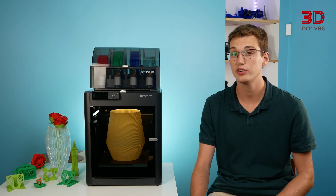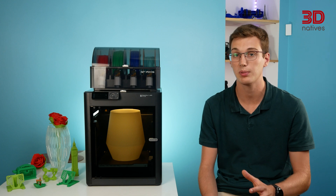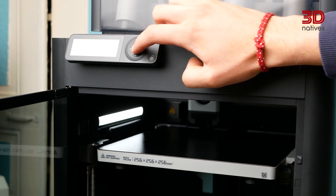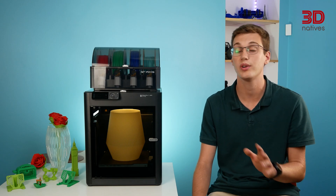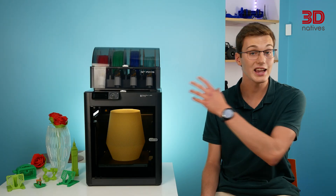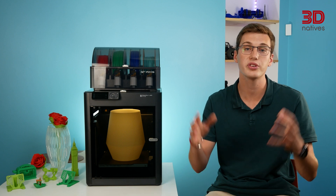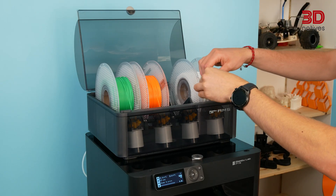One of the few drawbacks we noticed during testing is that despite the slicer providing an option to detect the build plate when launching a print, this feature didn't work for us. As such, prints could be started without a print bed installed, and the printer didn't realize anything was wrong. Additionally, the printer could be somewhat loud, mainly due to the auxiliary parts cooling fans. The AMS, which is included in the P1S combo bundle, and the enclosure offer wide material compatibility and a seamless experience when working with multiple materials.